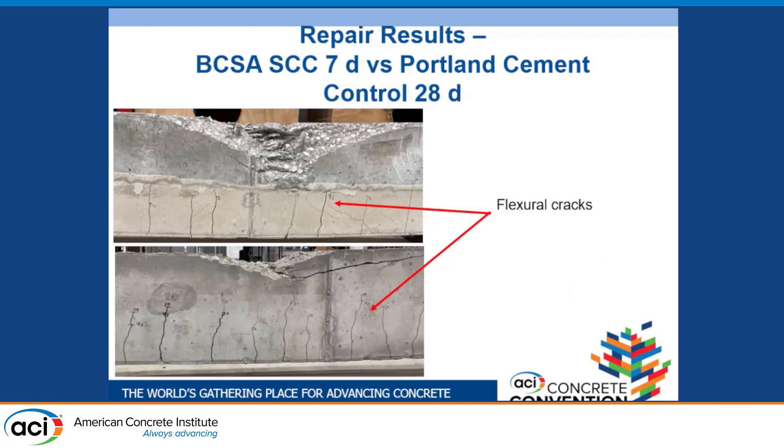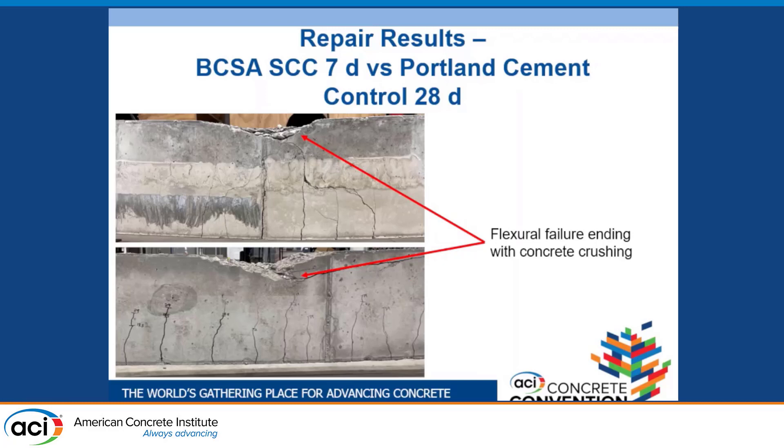The beams were loaded with third-point loading, so we were looking for a flexural failure. That's exactly what we got for our seven-day repair and 28-day controls. As we loaded them, we got well-distributed flexural cracks straight up and down from the bottom, and at the end of the test they failed ultimately with concrete crushing — the expected flexural failure mode.